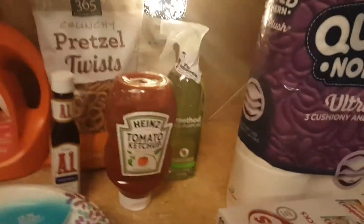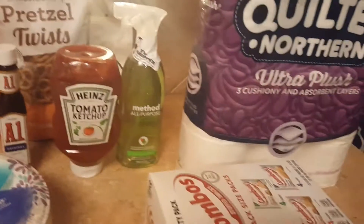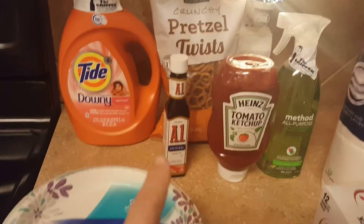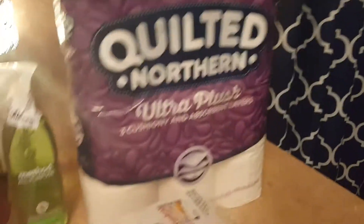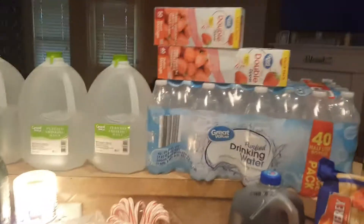The main reason is this Method all-purpose cleaner in the Lime and Sea Salt scent — it's my absolute favorite, but you can only get it through Amazon Prime or Grove. I don't have enough products on Grove to order from there, so I'm glad I can get it through Amazon. I also got some paper plates, Tide, pretzels, steak sauce, ketchup, a 12-pack of snacks, combos, and some toilet paper. Almost everything on Prime Pantry had a coupon, which was really nice.